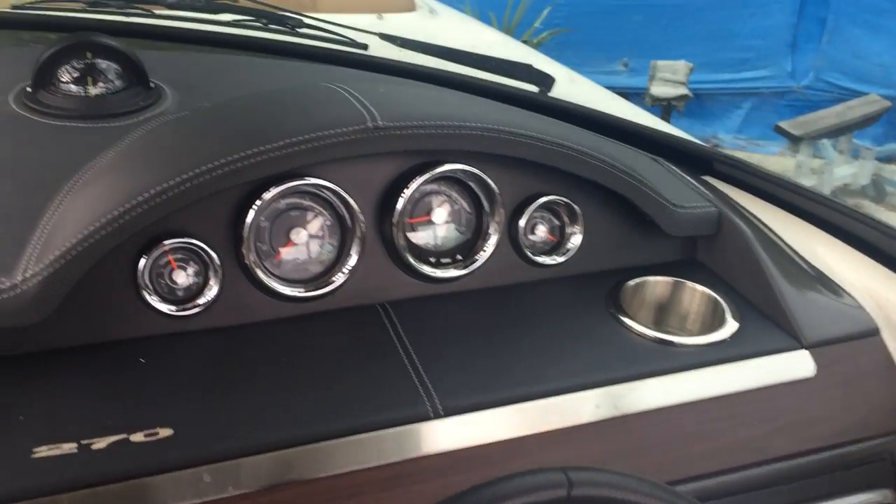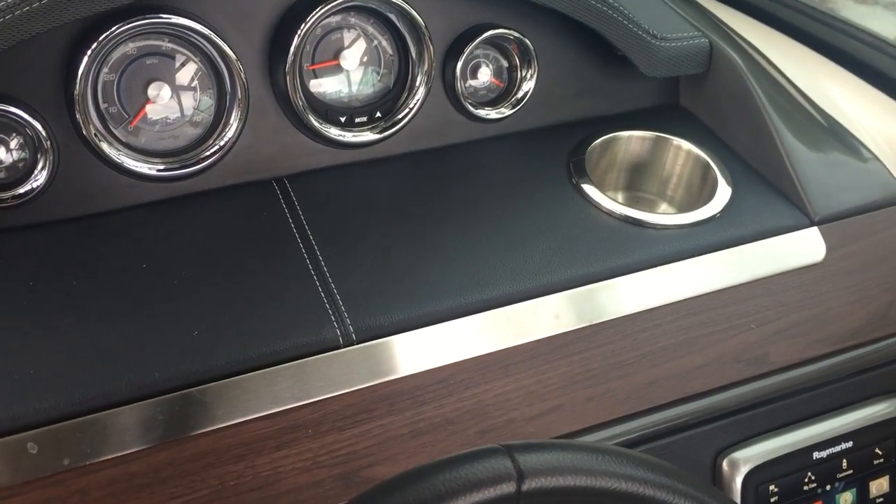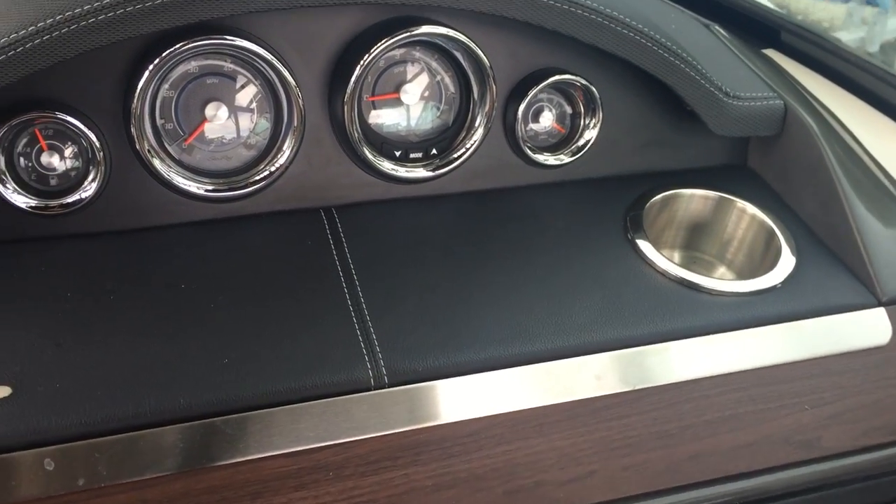C-Ray's beautiful SLX helm with custom stitching. Stainless steel drink holder. SmartCraft.